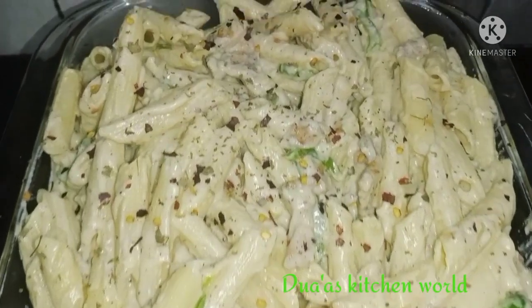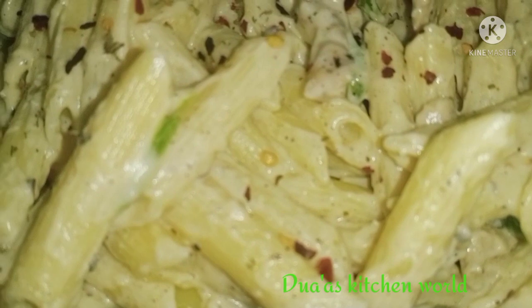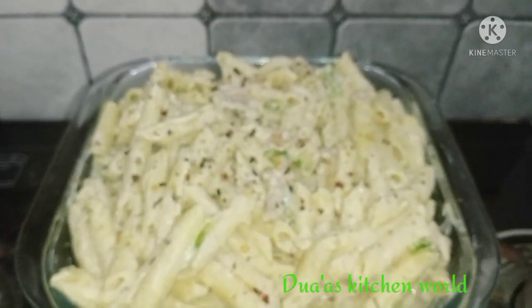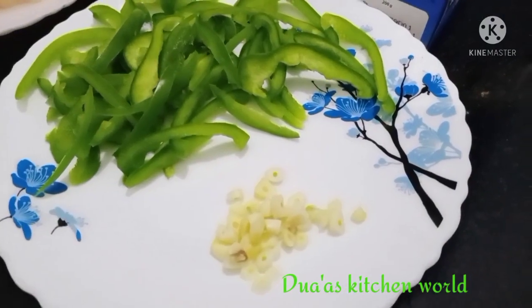Hello, welcome to Dwas Kitchen. I am doing a video here today. I am going to make pasta. I am very excited to make pasta.